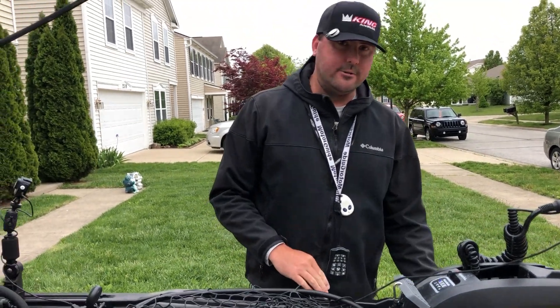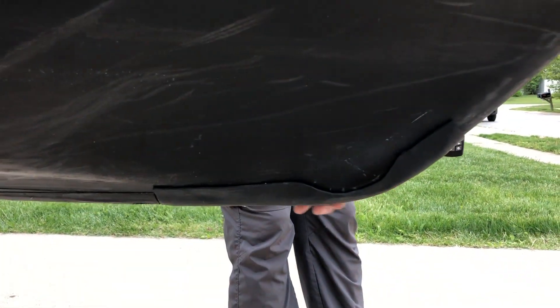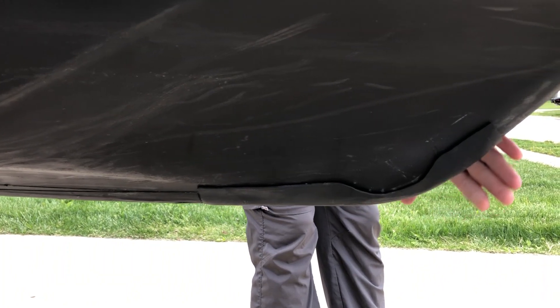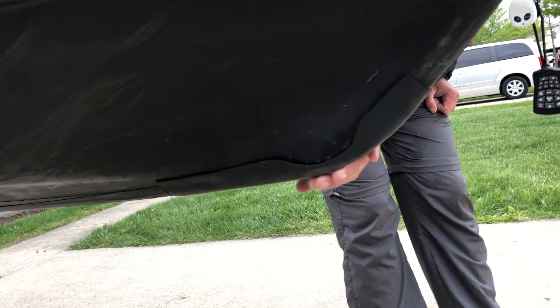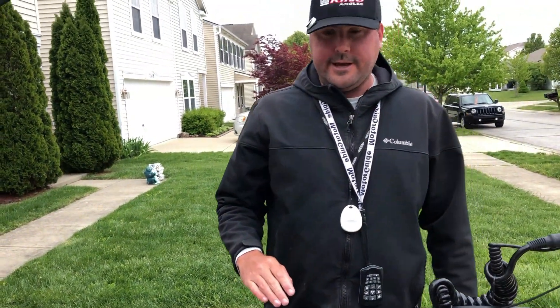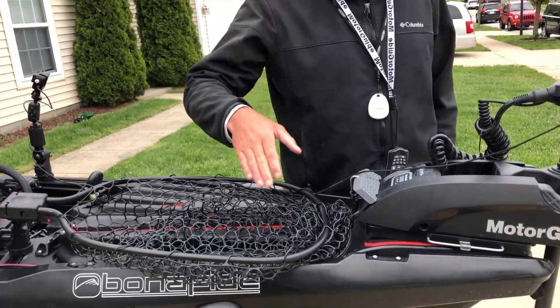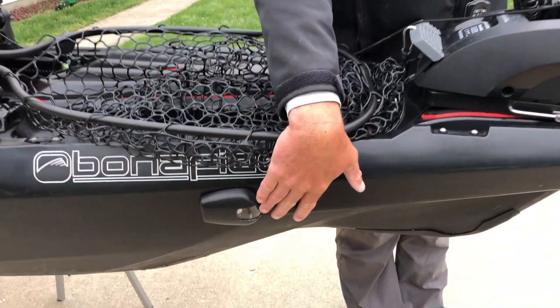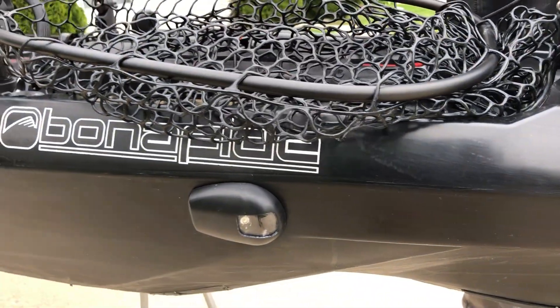Going down to the nose of the kayak, I put the Kytec keel guard on there. It's a thermoform plastic that's harder than the plastic that comes with the hull, so it's going to be able to withstand rocks and ramps and that kind of stuff. The next thing is I wanted navigation lights — on each side I've got red and green lights controlled through my Yak Power box.